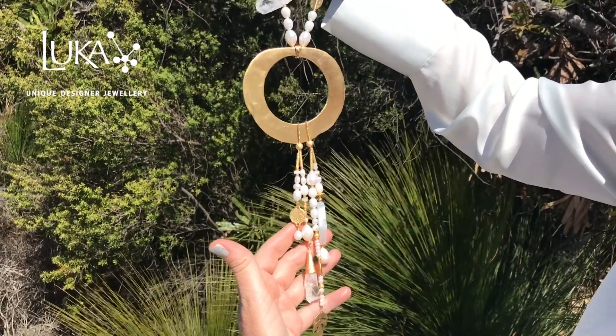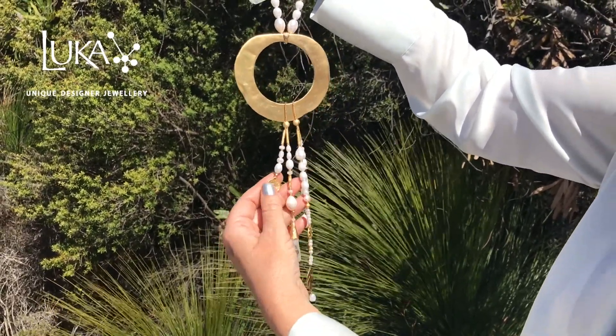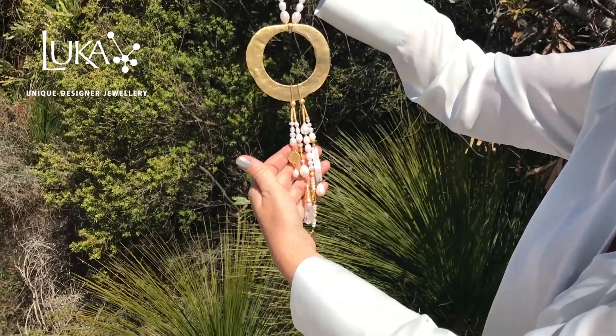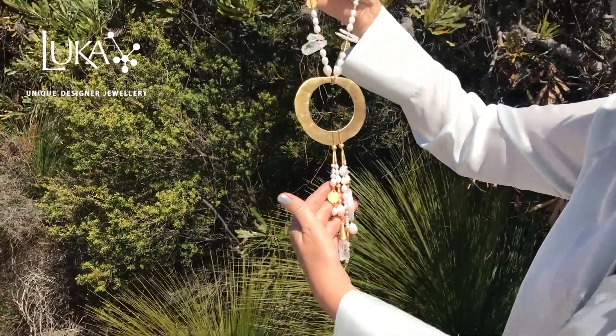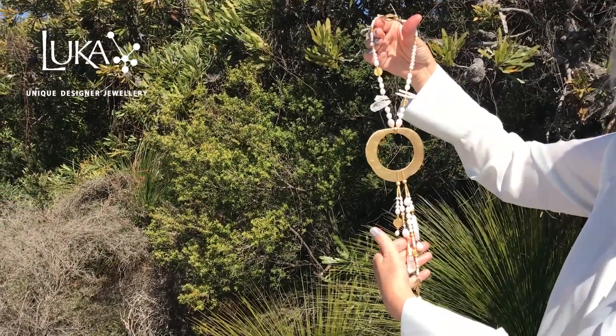For me this piece is simplicity with a bang — lots of gold, kept really simple with just white on white. You can dress it down on a simple t-shirt, but you can really dress it up with a little black dress for a big night out.